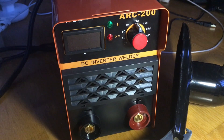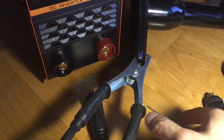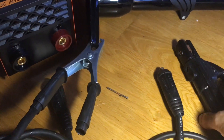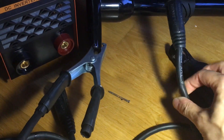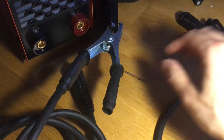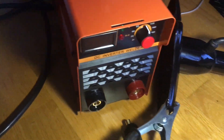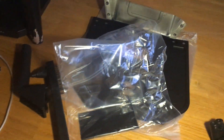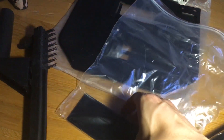This is an ARC 200 stick welder. It comes with a clamp and an electrode holder. The cables are very thick — this one is two meters long and this one is one meter long. The overall power cable is one and a half meters. It also comes with some safety protection: a plastic mask and a glass piece.